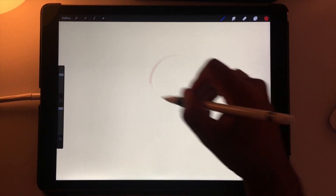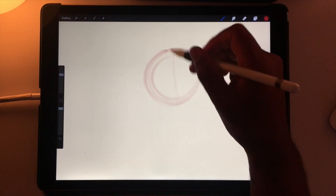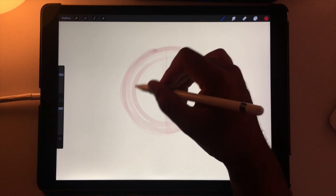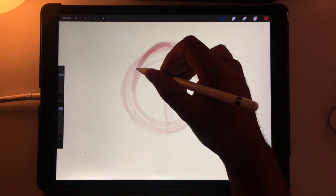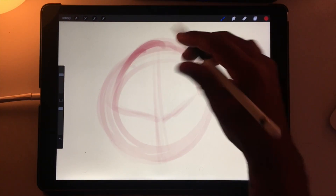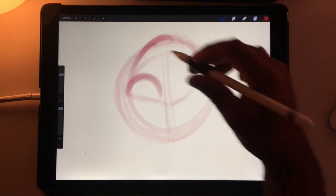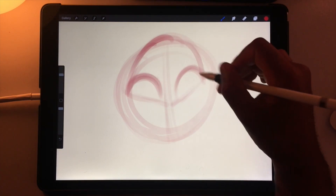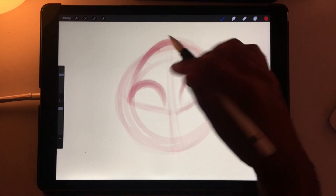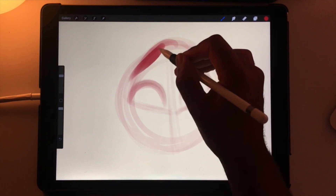I start with a circle and then I'll do the center line. One thing I do when I'm making humans — or even animals — I do this dome shape, and that's going to be like the eye sockets. I always do this little dome thing and use that to sort of frame out my eyes. Then I do my big almond eyes like this, and that pretty much gives me the eyes with a frame for the eye socket.